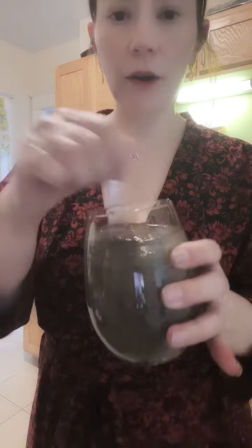Hey guys, what's up? I am home and I am mixing up my chia water because even though nothing's happened yet, this is day three of drinking chia water.